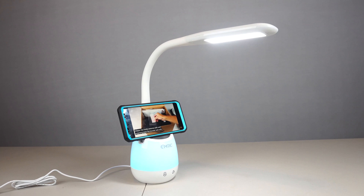Tapping the right icon activates the nightlight in the base. It defaults to a gentle yellow glow. A second tap switches it to a rainbow of changing colors. Subsequent taps allow you to cycle through these colors individually.